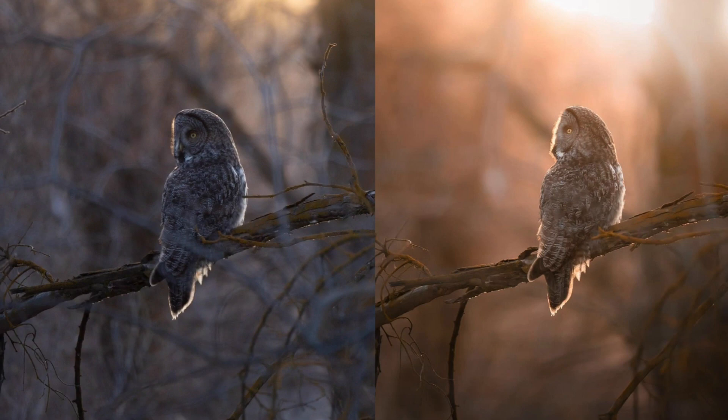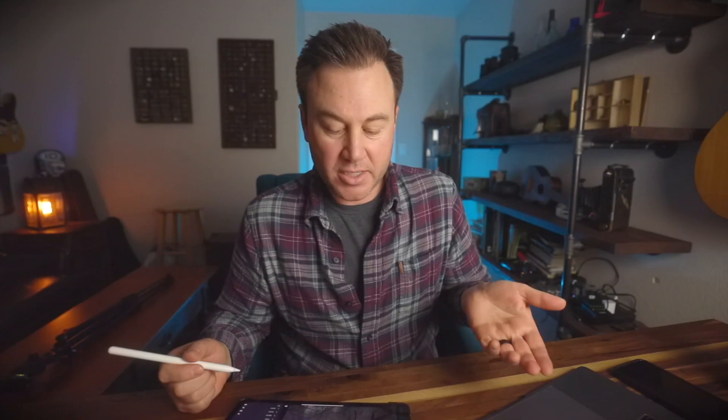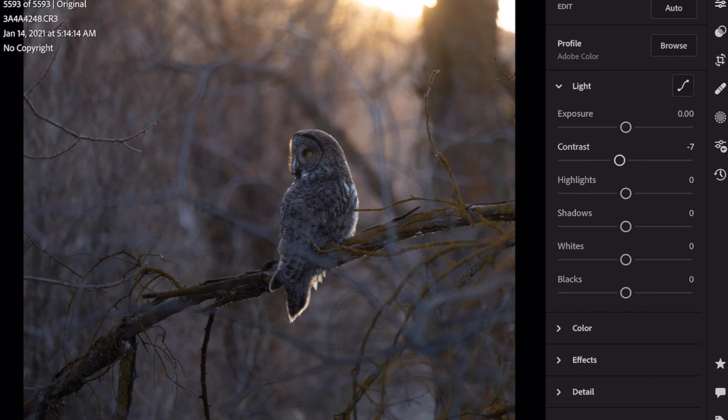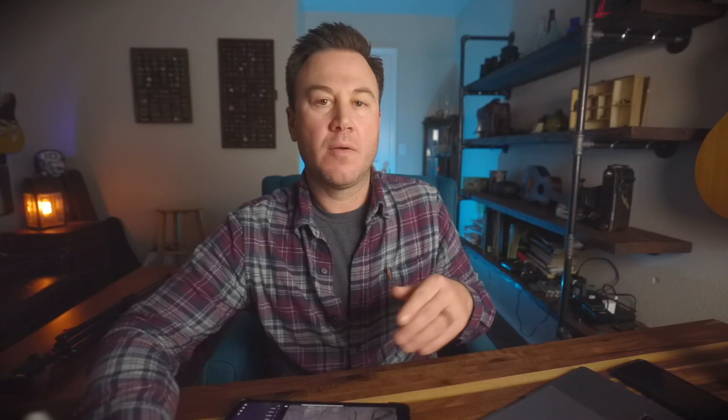I'm actually kind of happy with the exposure on this already. I'm going to take down the contrast though — by doing this it should help achieve more of that soft bokeh look. Take it down to about -81. The highlights are pretty bright up in the top area, so we can take those down just a little bit. The shadows — there are quite a bit of shadows happening here — we're going to go ahead and lift some of that. It's also going to bring up our exposure slightly. Dropping the contrast takes the edge and sharpness off the image, makes it look a little bit softer, and helps bloom those highlights out a little bit.